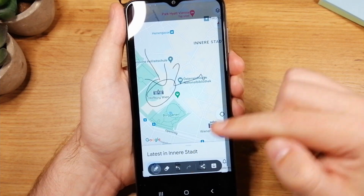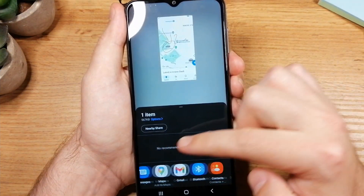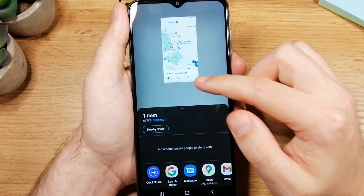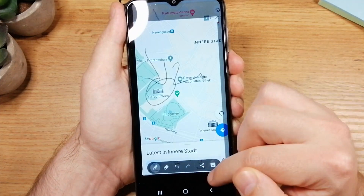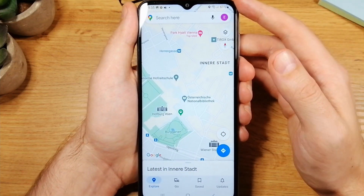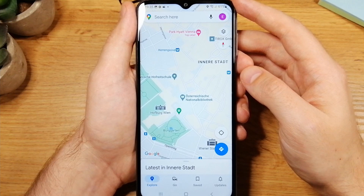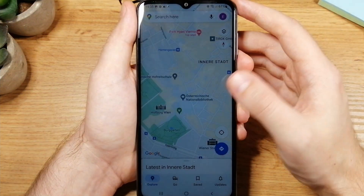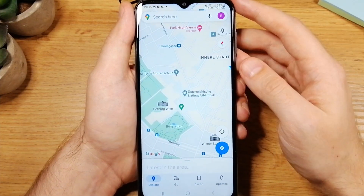If you tap on share, it's going to open your apps — just choose which app you want to share it with. And that's pretty much it. Thank you guys for watching. If you enjoyed this video and would like to see more stuff like this, please hit that like button — it really means a lot to me. Have a nice day!